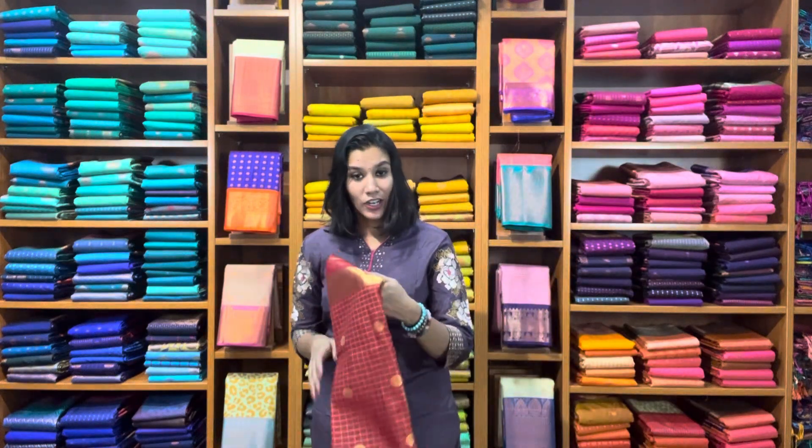Hi to all the lovely people, this is Priyanka here from Kanji Room. In this session I'm going to take you through traditional checks in reds, greens, and blue — primary colors. All of them are semi-silks with a bit of starch to hold the fabric. Very traditional and perfect for all festive occasions. If you're interested, do take a screenshot and text us on the WhatsApp number mentioned in the description. Let's get started — I'm starting off with this red shade.